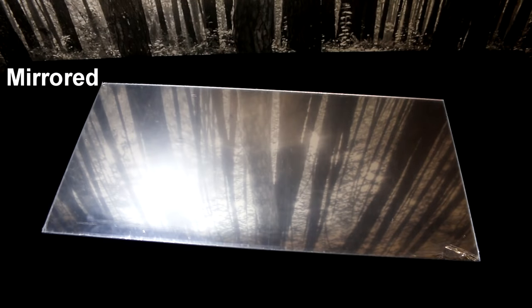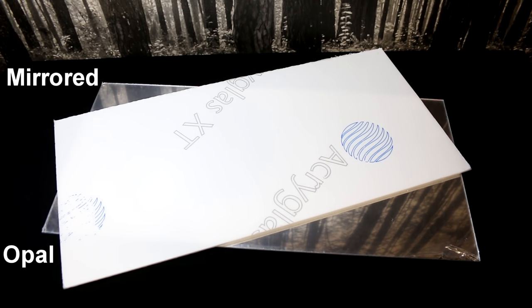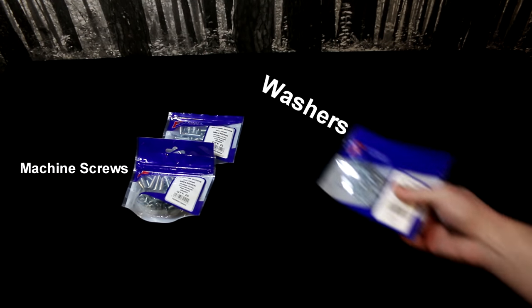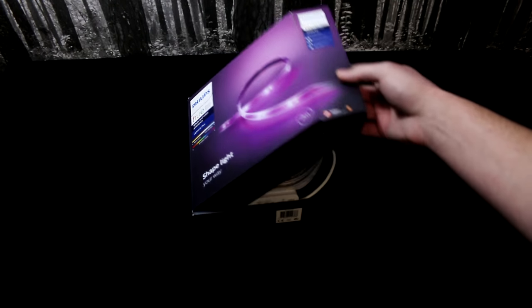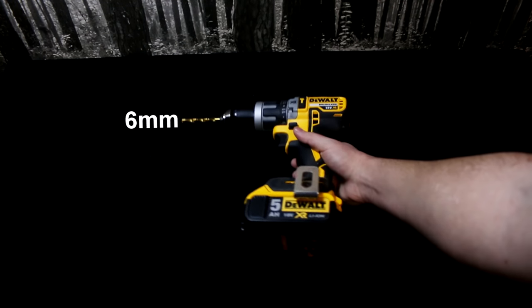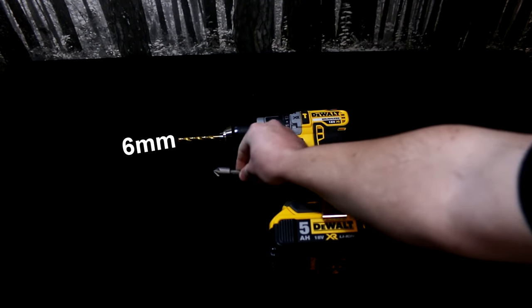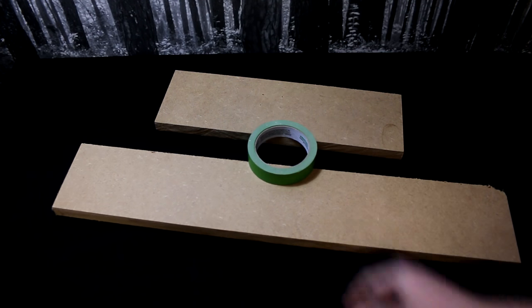To make the light panel, I used two sheets of 3mm Perspex, a selection of M6 hardware, a Philips Hue strip light, a drill and drill bit, and a countersink. I also used some scrap wood and tape to make the process easier.